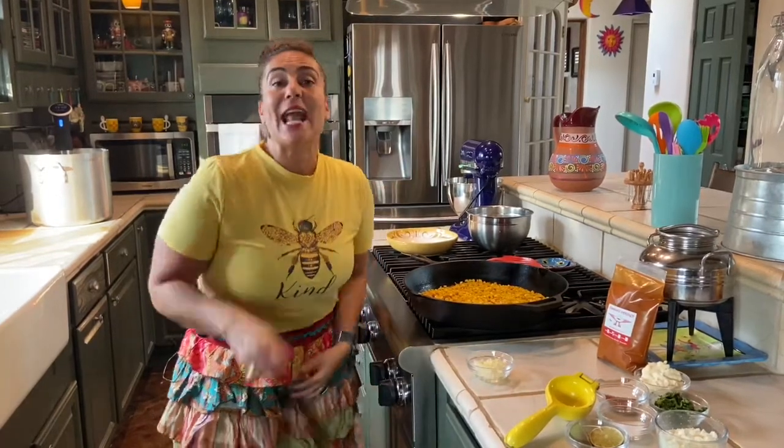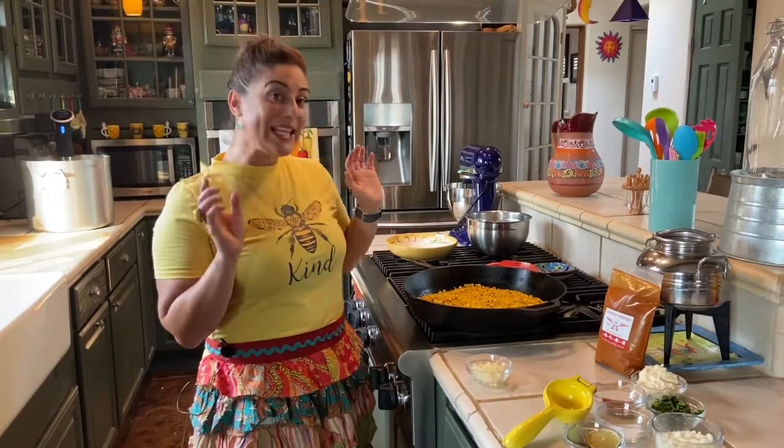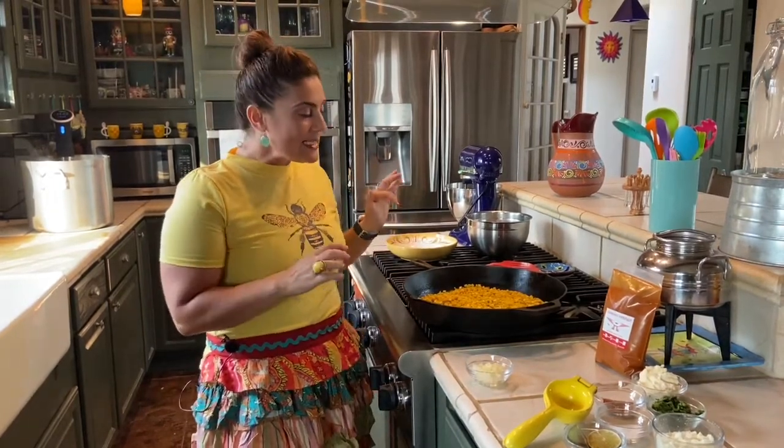Hi Chica Girl fans, welcome to my latest video. Today what's on the menu is a little side dish slash snack called Esquites. Esquites is a Mexican style street corn.